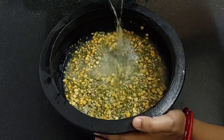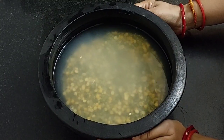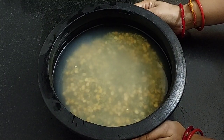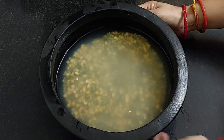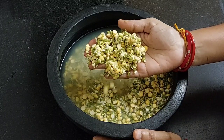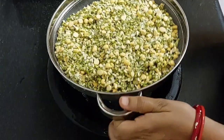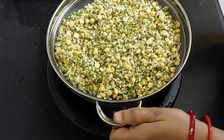Now add sufficient water and soak it for 4 to 5 hours. After 5 hours, you can see all the ingredients have soaked well. Now strain it and keep it aside for 5 minutes.